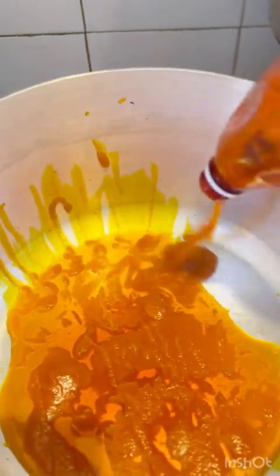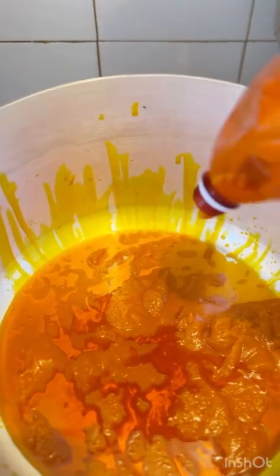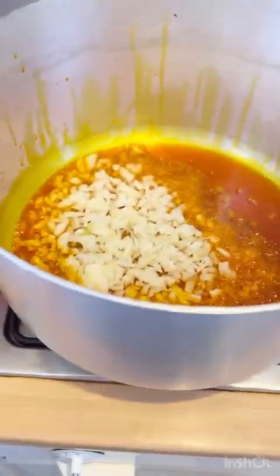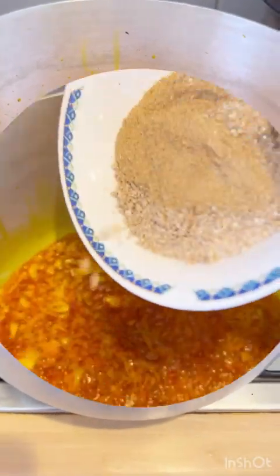Right now I'm going to be adding in my palm oil. I will leave it to heat for a few minutes, then I'll add in the onions. After adding the onions, I will leave to sear for like two minutes before adding in other ingredients like the obono and blended crayfish.